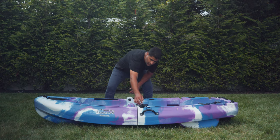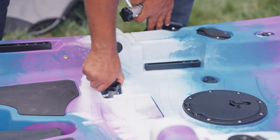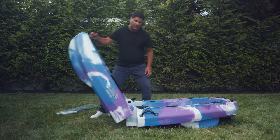Let me show you how to fold your FPK8 pedal kayak. Make sure your rudder handle is pointed outwards. You're going to twist and pull out, push, twist and pull out, and fold your kayak.